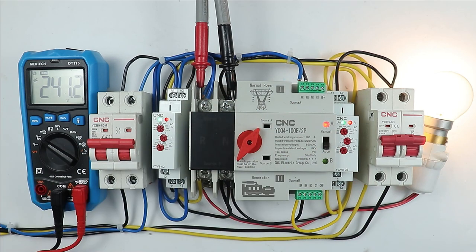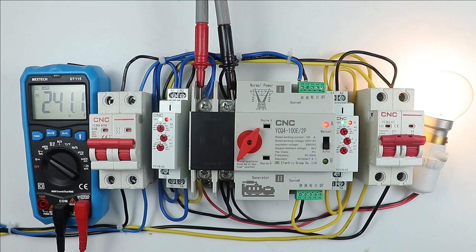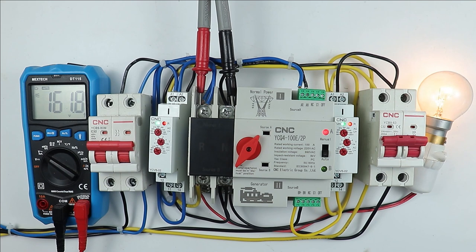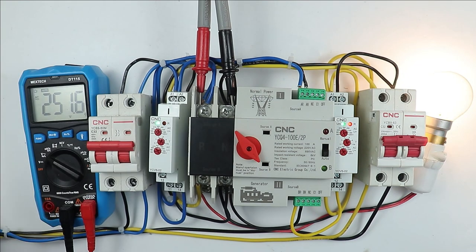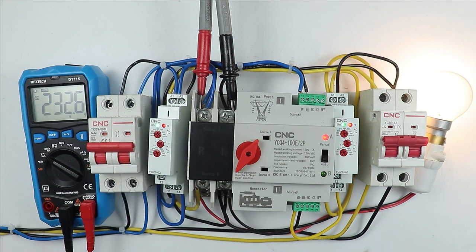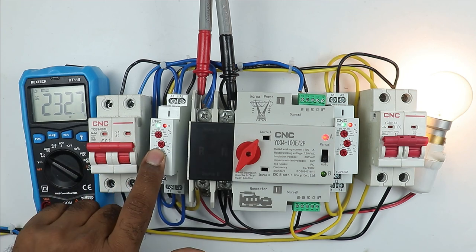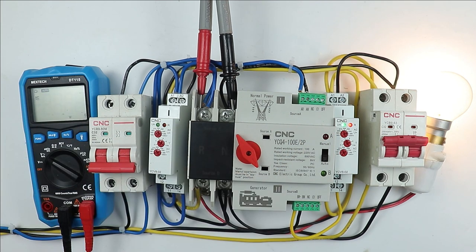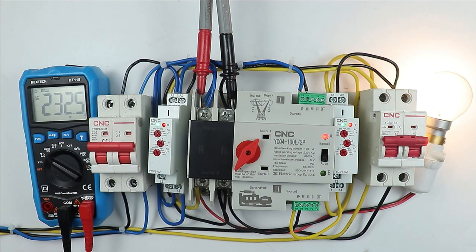Now let's understand how we will get protection from this relay. The voltage right now is 241 volts. I am decreasing this voltage — you can see the voltage is dropping. Now the voltage is less than 160 volts. You can see, the ATS has performed the changeover. Voltage got back to normal. One problem occurring now is that the system I used to reduce the voltage — a simple fan regulator — is instantly increasing the voltage back, so it creates a quick swing. Just understand the concept: when voltage is decreased below the set threshold, this relay will not send the feedback to the control terminal. In this condition, the ATS will automatically perform a changeover. When voltage gets back to normal, you can see the ATS is performing the changeover back.